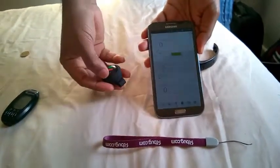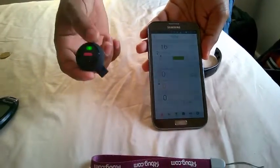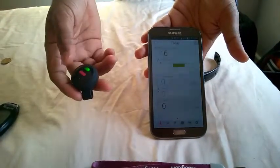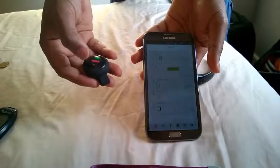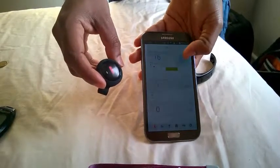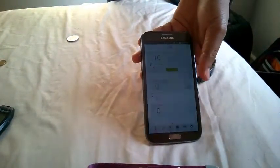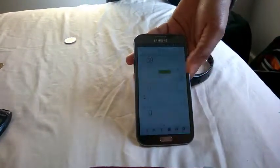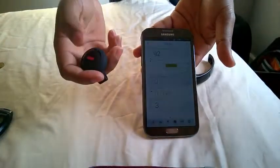If you double press it — press this two times — then when you move, it will continuously be updating the steps, which would use up the battery. As you can see, 16 — that's the number of steps that I've taken today, because I pressed it once. Let me show you what happens if I press it two times. I've pressed it two times, the green light should start blinking — as you can see, it's blinking. I'm going to walk with it and the steps should start automatically changing. As you can see, it's changing. So that's how it works, but this would use up your battery in the Orb quickly.